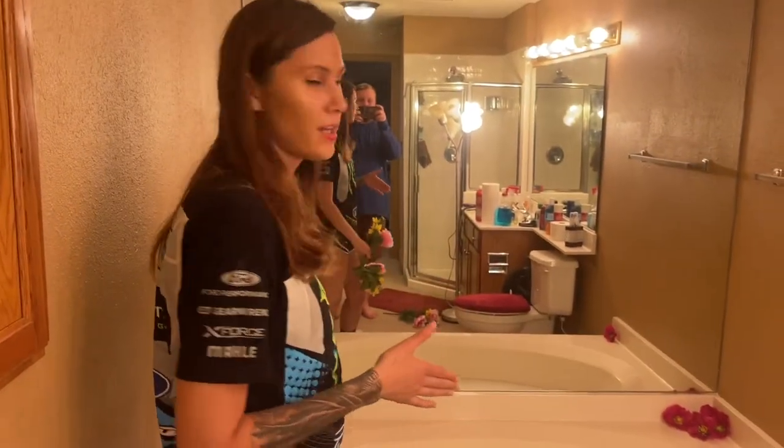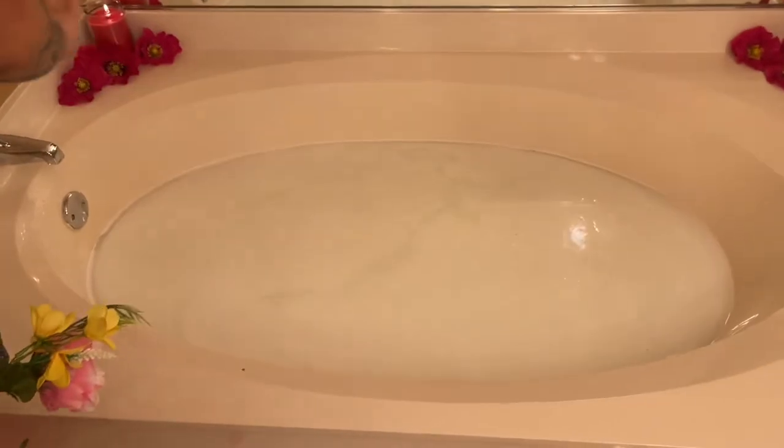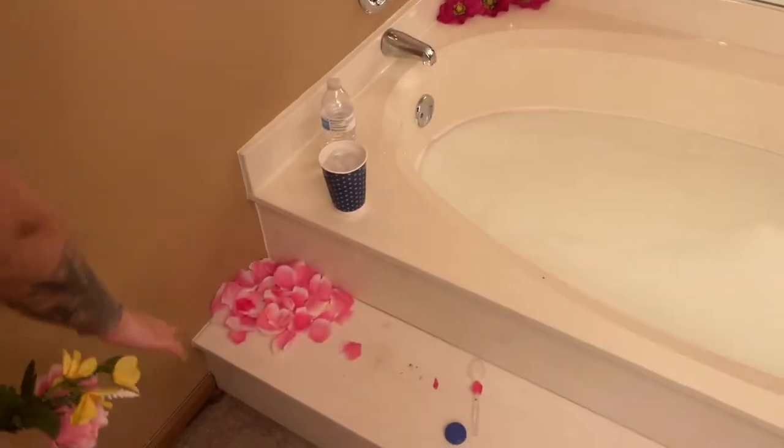Alright, so this is our milk bath setup. We got all the milk pretty much in the water. We got some rose petals on the sides, we got the candle going, and then we got our petals right down here.